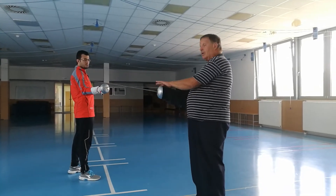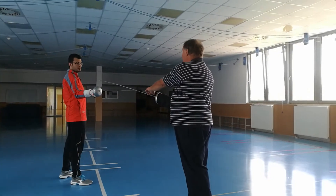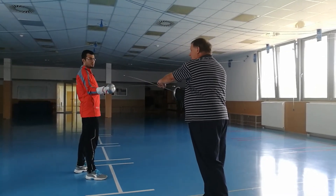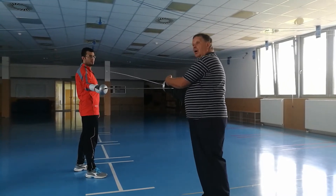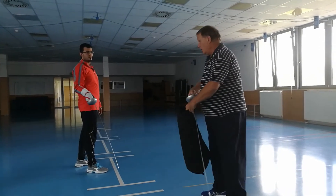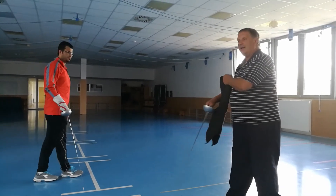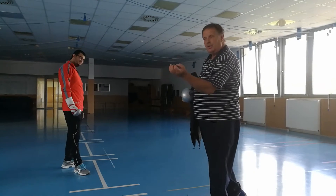The target is covered with the guard, so the straight thrust cannot work. The only chance is to make a big angulation — not just an arc — and push. He still clears the cover with his blade. The technique is: you have to make an extra arc with your elbow.